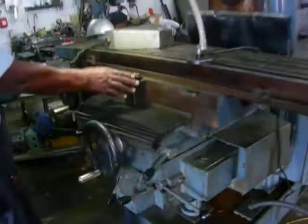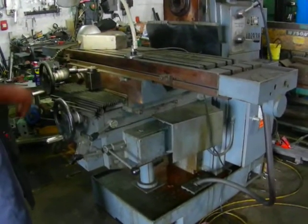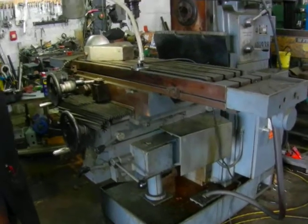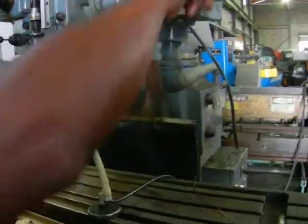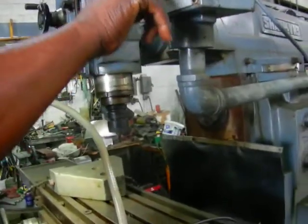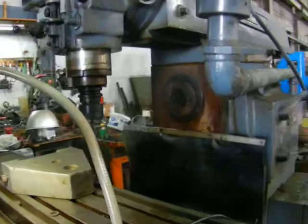All the axes work, all the rapids work, very nicely. And we're going to show you the horizontal spindle. Beautiful.